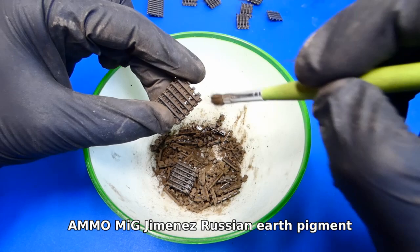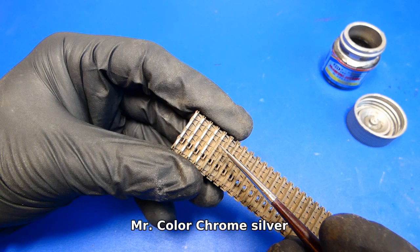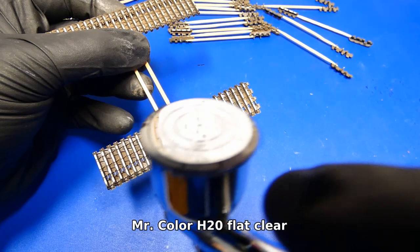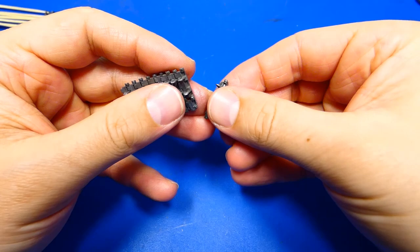One layer of pigments was not enough so I added another layer. I imitate the worn surface of the tank tracks with chrome silver paint, then add a layer of flat varnish. The tank track assembly was very straightforward — all parts had a simple clicking system and fit well, and it was easier and quicker than I expected.